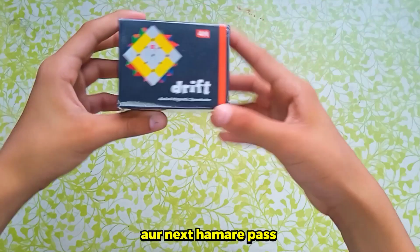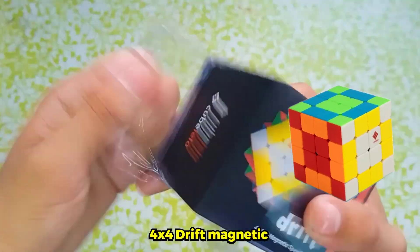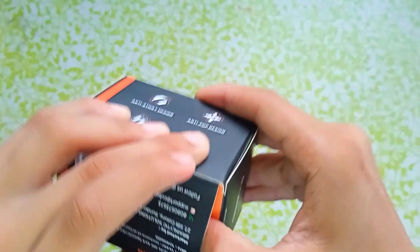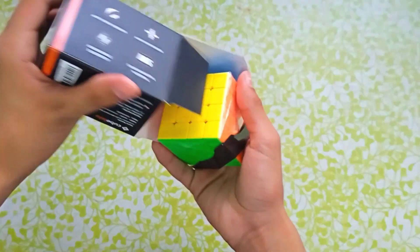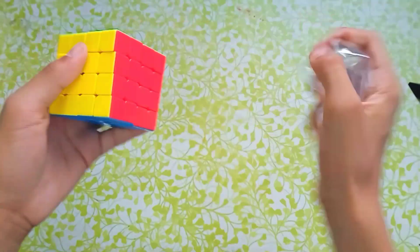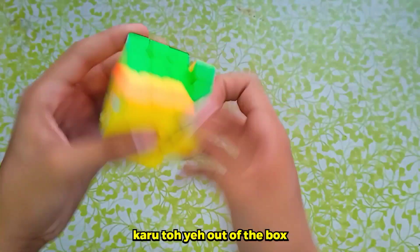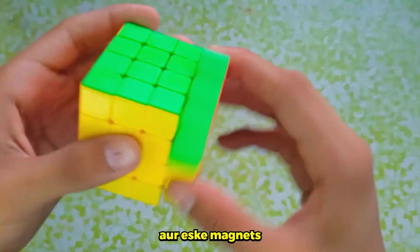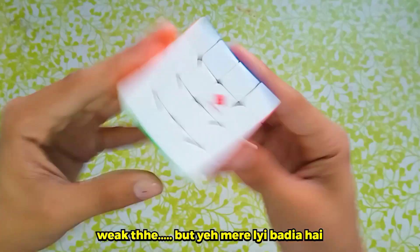You can work within your budget. Next, we have the 4x4 Drift Magnetic Rubik's Cube. First impression out of the box — it was very lubed, and it was a little weak. But this one is for me.